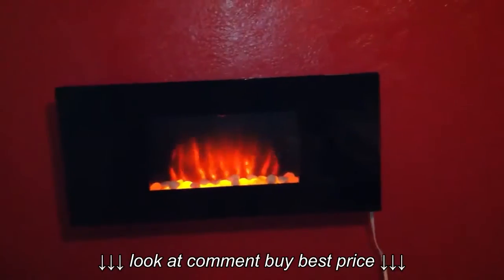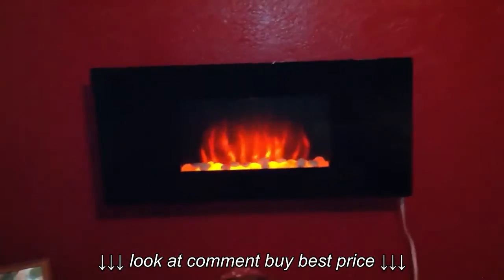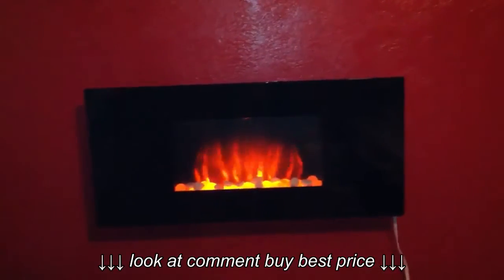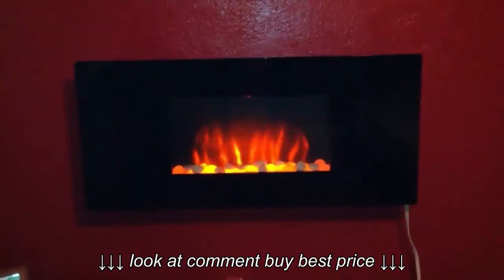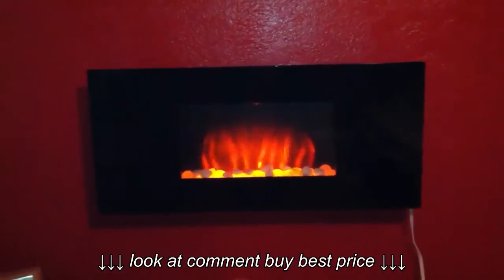You've got the heat settings — no heat, low heat, or high heat. And then the blower: you can turn the blower on high, which is high right now, and it's pretty quiet. This thing doesn't make very much noise at all — I was pretty surprised.